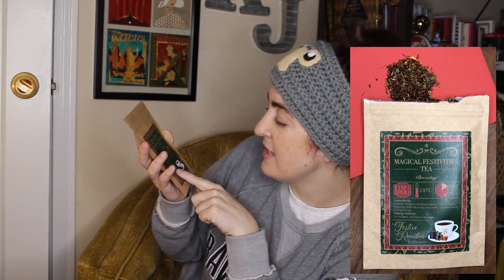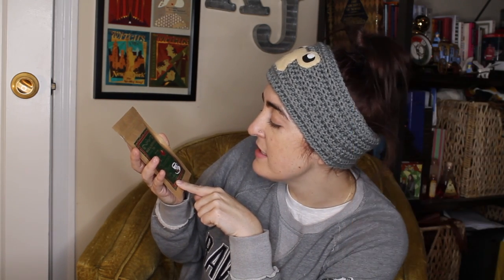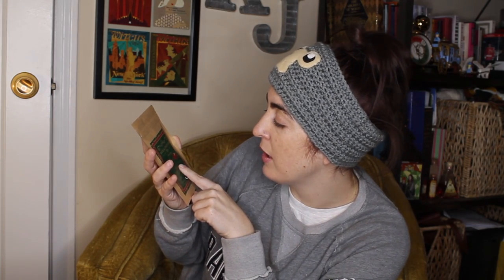Next item. I'm going to get the tea. This tea this month is the Magical Festivities Tea, and it is a festive rooibos infusion. It has rooibos, cinnamon, blackberry leaves, orange blossom, flavorings, sapphire petals, clove buds, cardamom seeds, and ginger extract. It doesn't have any allergens because it says they would be in bold, but I don't see anything there.